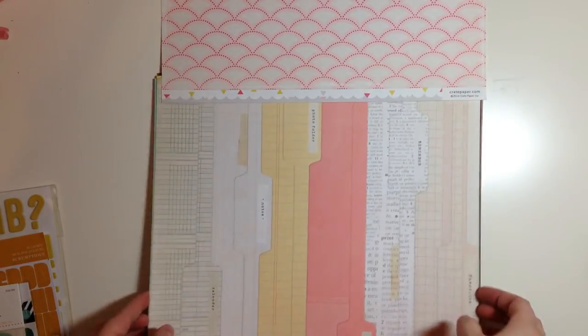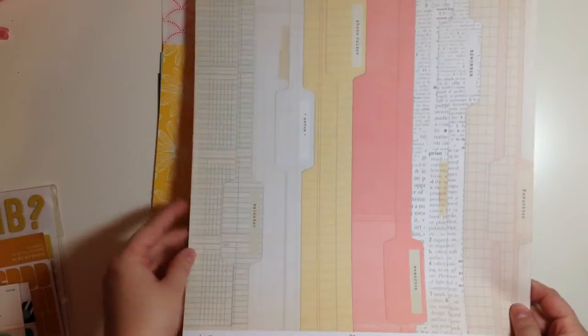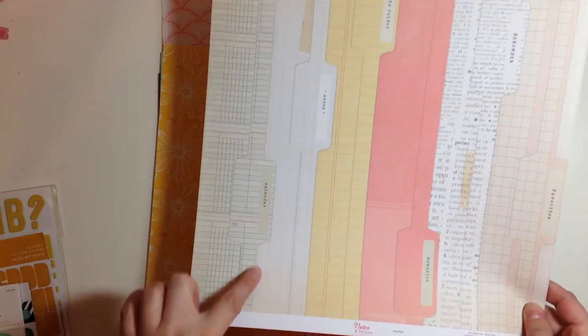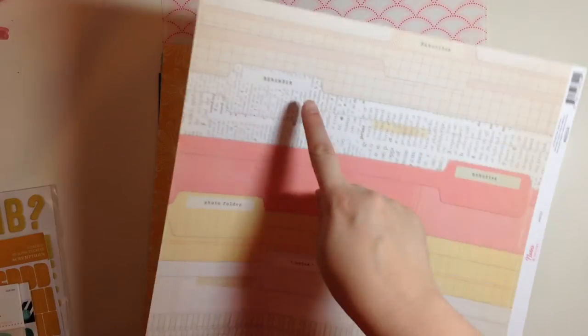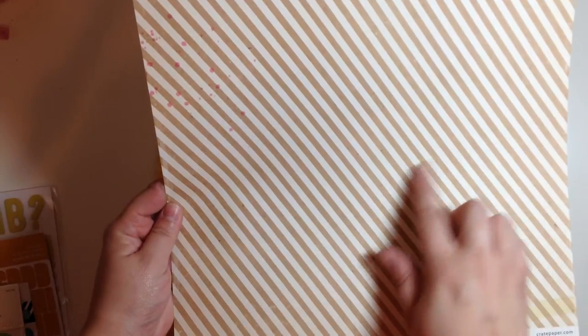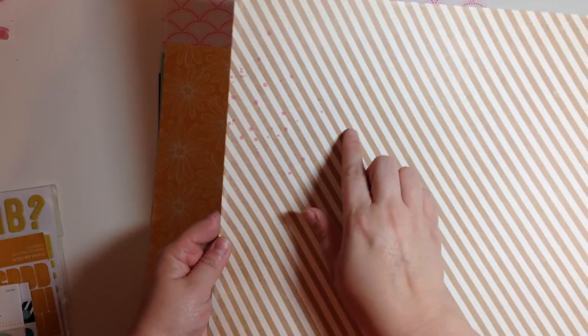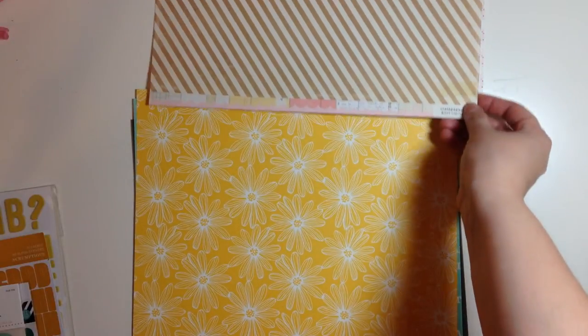And then this other paper, which I've seen people using in a lot of fun ways — it's got all of these file folder tabs on it that say calendar, notes, photo folder, memories, remember, and favorites. This is super cute. And then it's got like a craft and cream stripe with like a bright pink splatter. That's from Notes and Things as well.